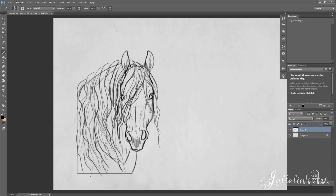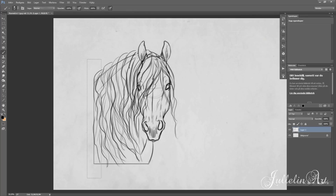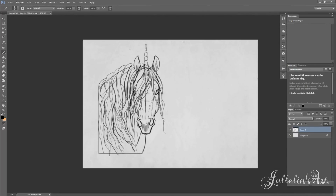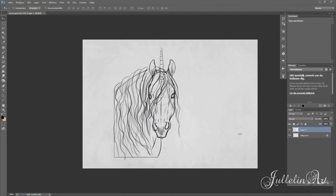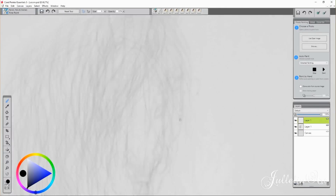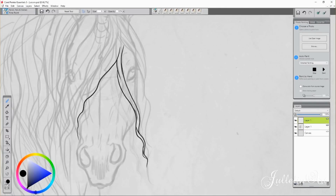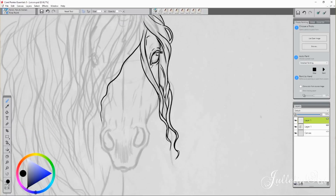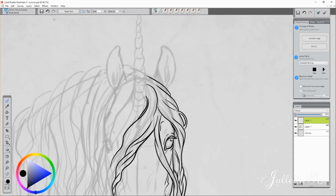I didn't really know what to draw, but I decided to make something fantasy because of the colors. I can't draw a realistic horse with those colors — it doesn't work well. So I decided to draw a unicorn with these colors.